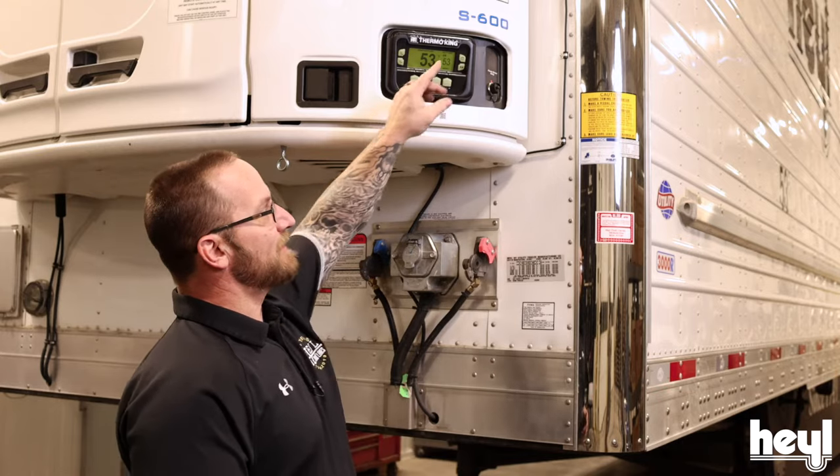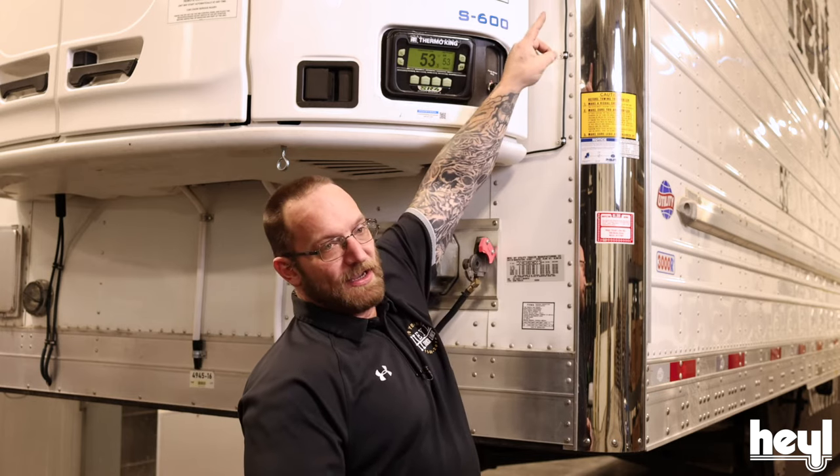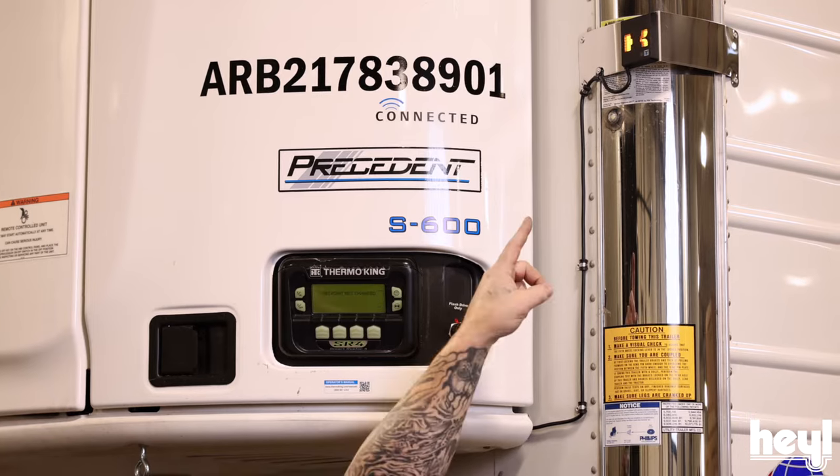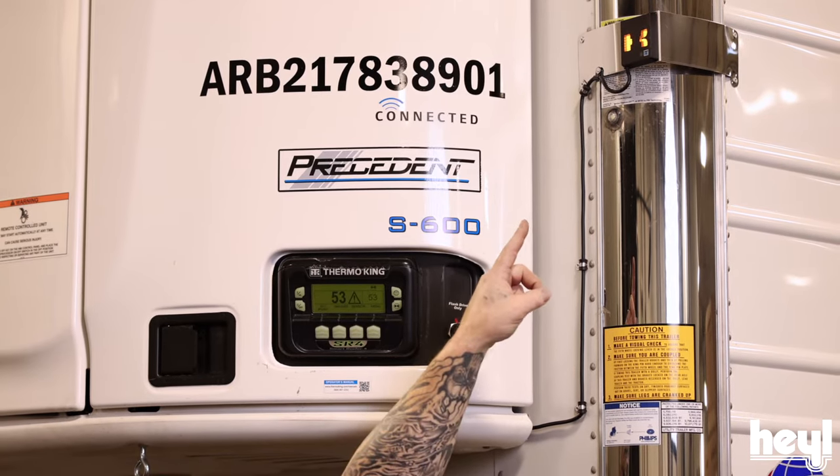Another thing I want you to see is up here — our indicator light. If you see that white T, that means everything is good. If that switches to an orange K, that's telling you that there's a problem.